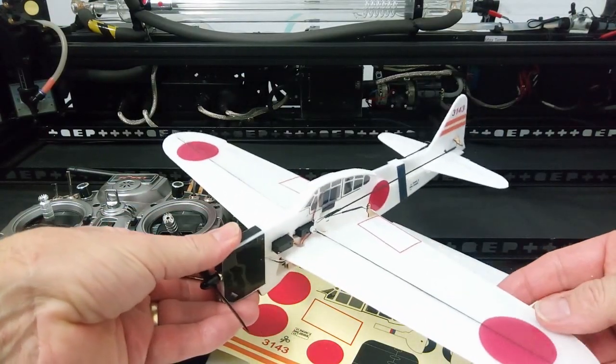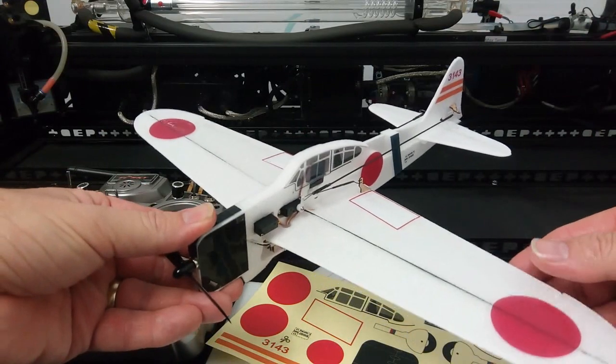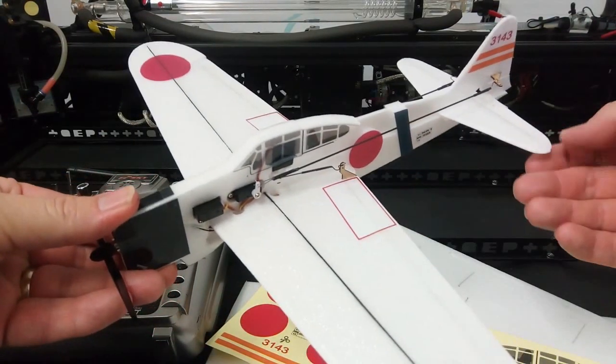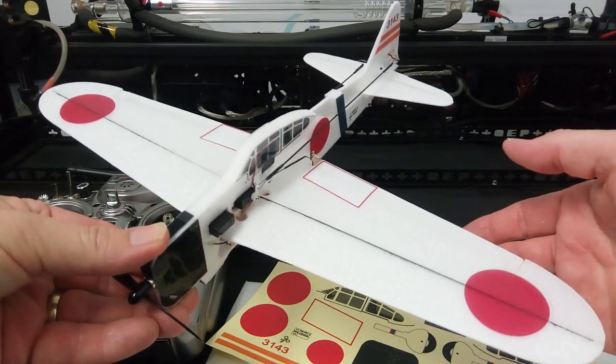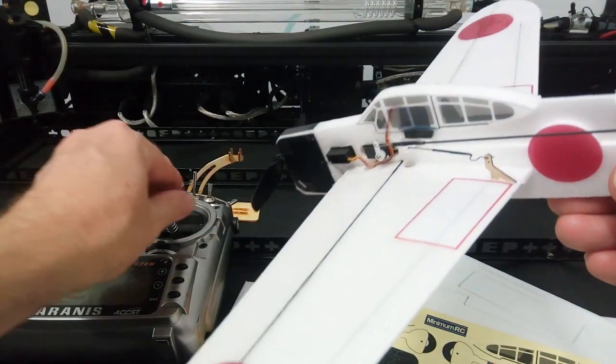We'll just have a look at the A6M2 Zero. So this is the Minimum RC kit, but this is actually the Micron Wings Deluxe Edition. The Deluxe Edition is a little bit different to the Standard Edition. We're cutting it from genuine 3mm Depron, and it's also got the addition of an aileron servo here as well.